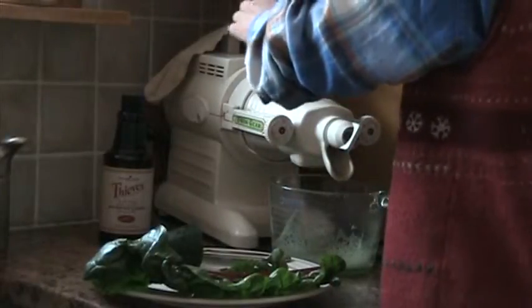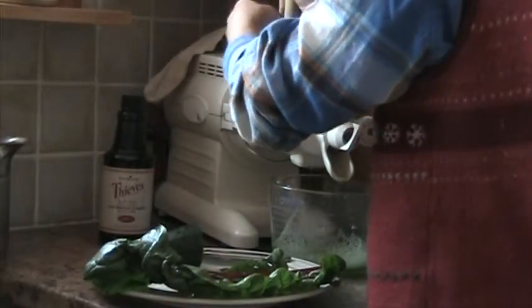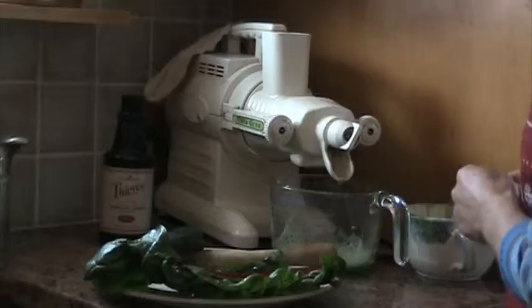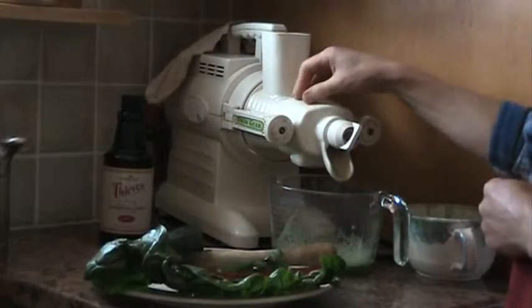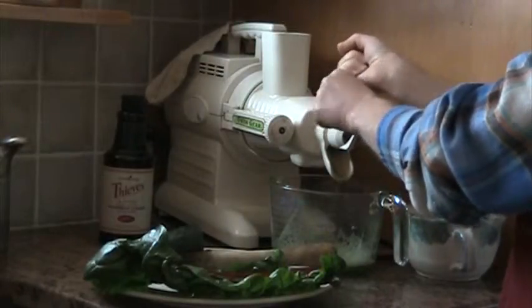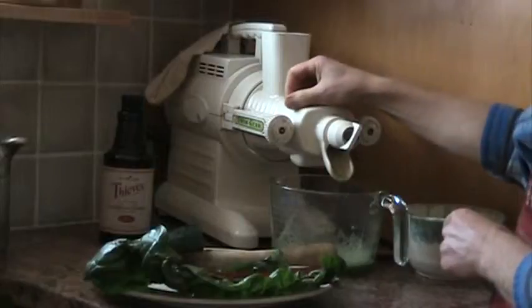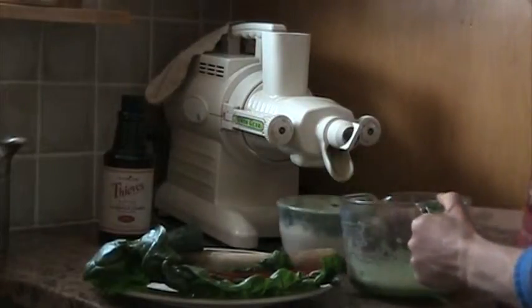On to the lettuce juice. This juicer has two — I forget what they are called — but it masticates the juice, so it just squeezes the juice out instead of breaking it with centrifugal juicers that really break up the chains, the protein chains, and so kind of ruin it.